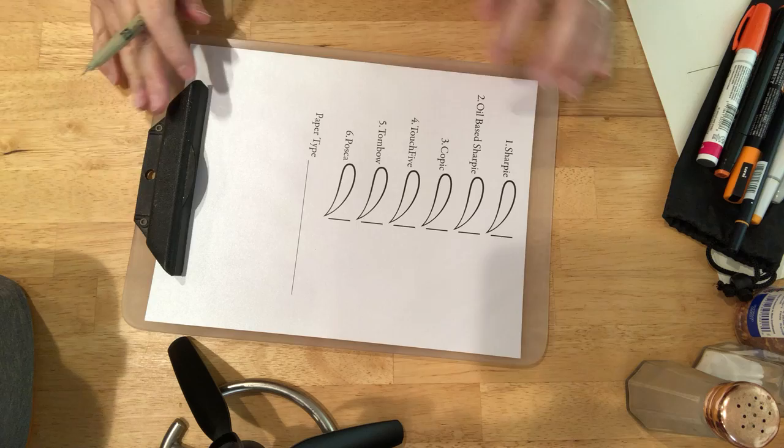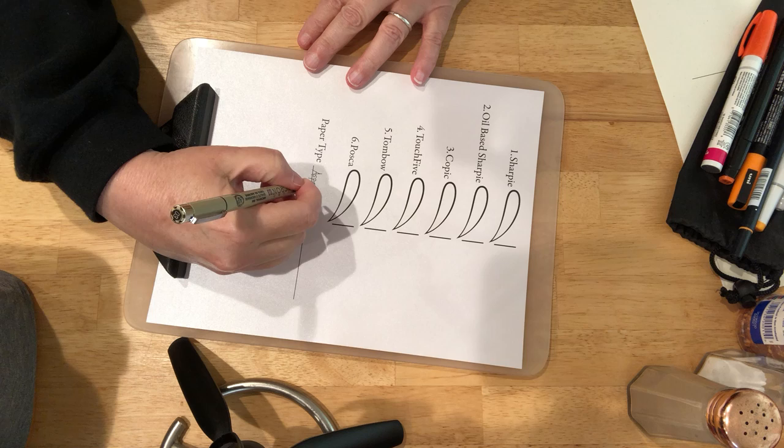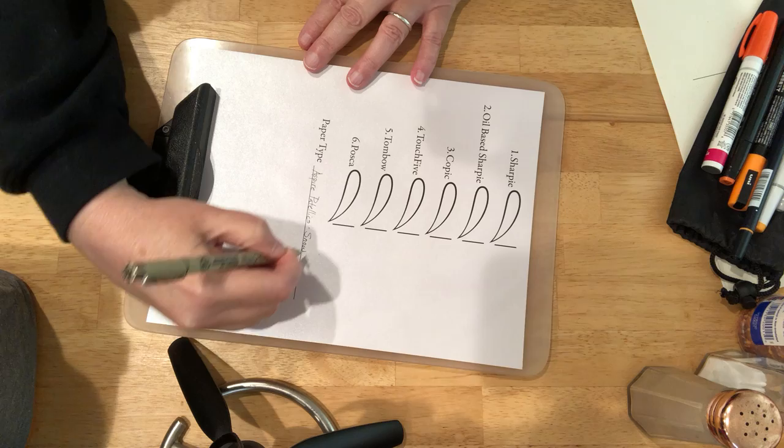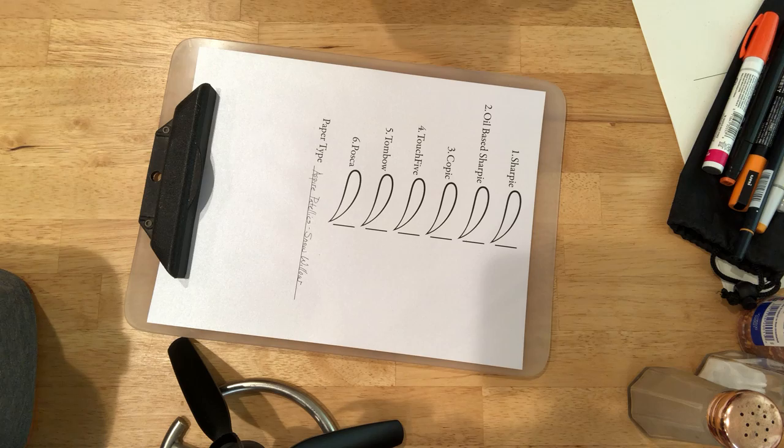This is a metallic paper — Aspire, Italics, Snow, Willow.